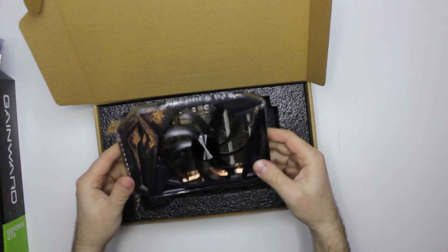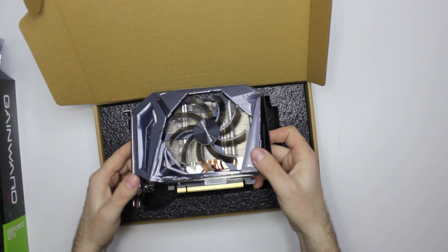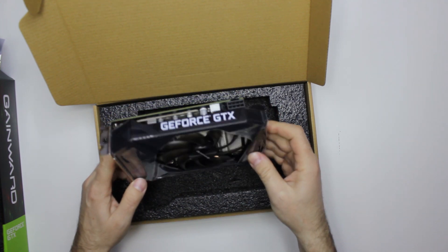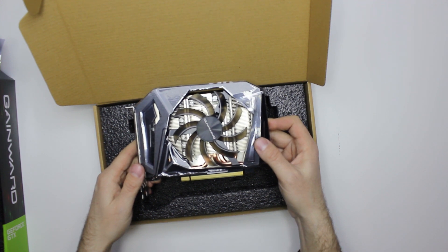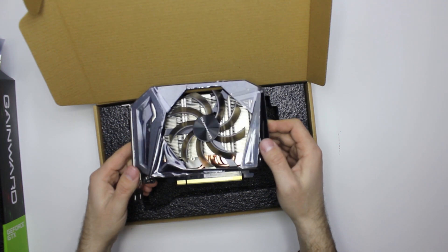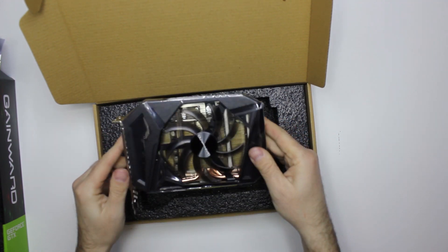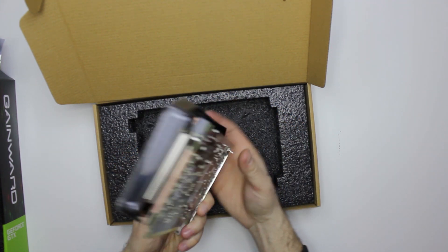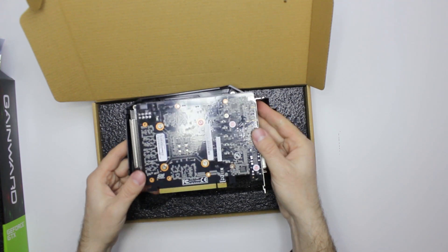So that's it. It's supposed to be somewhere between 1060 and maybe 1070 in performance. We will test it and check where exactly it stands — maybe a little bit above 1070, between 1070 and 1070 Ti. We have those cards to compare, so we will do that a bit later.